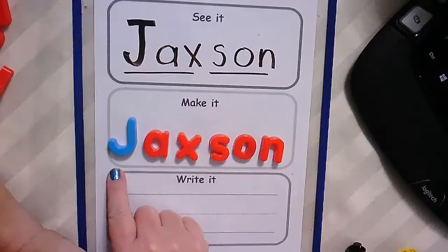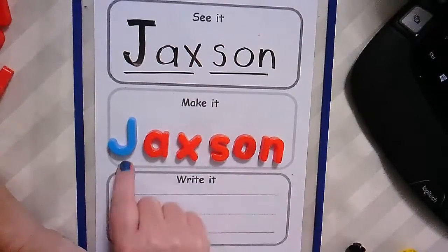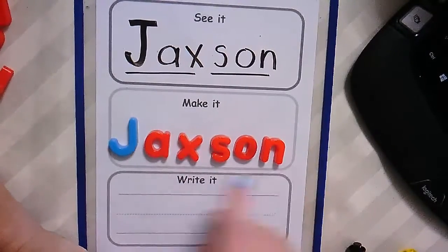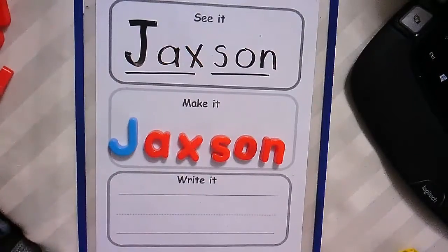You want to do it one more time? J-A-X-S-O-N, J-A-X-S-O-N, I can spell my name and it's J-A-X-S-O-N. So while we're doing that, let's practice writing our letters.